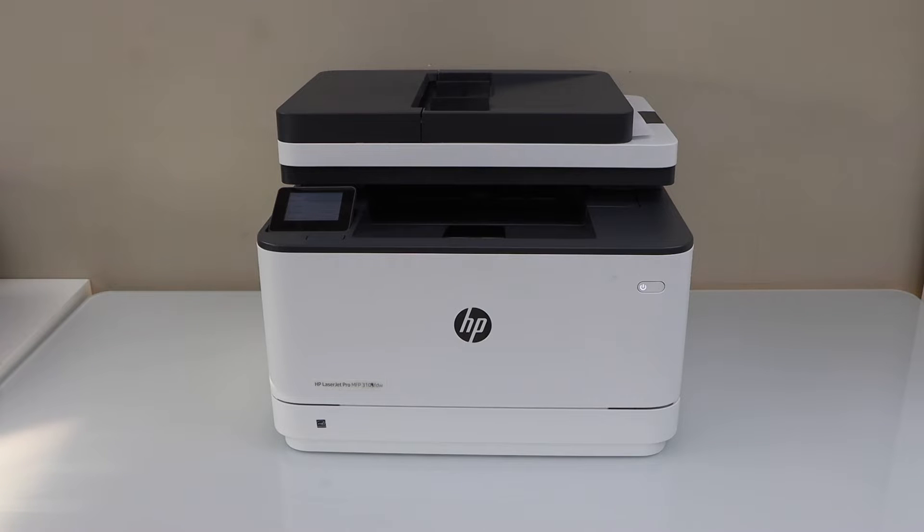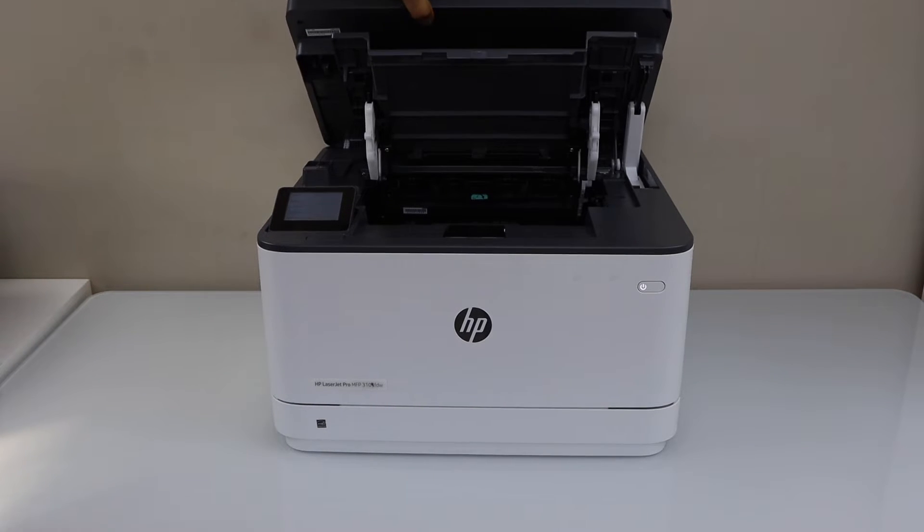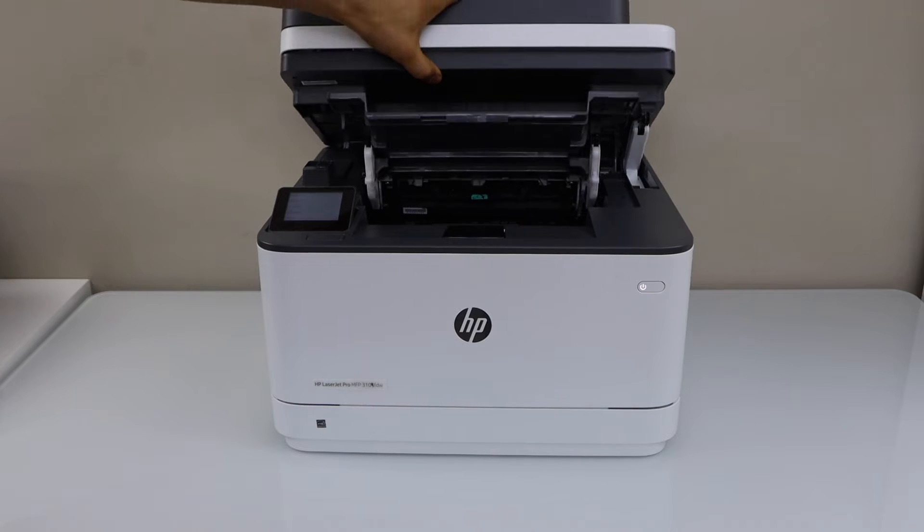This printer comes with the pre-installed ink toner. If you open this section you can see the ink toner is already installed inside, so you don't have to do anything with the ink toner.